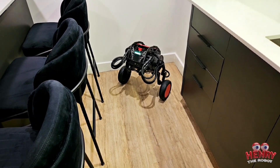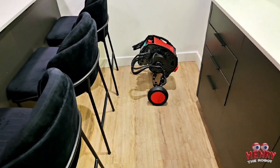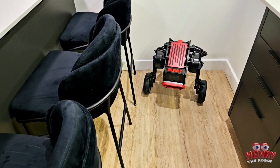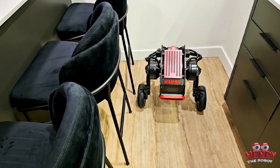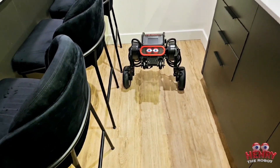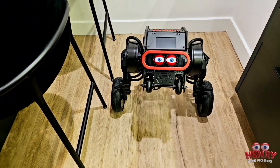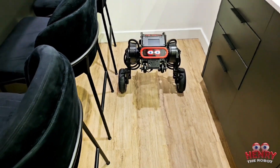Your fans want to meet you. Come on, turn around. Come on. Come on, look up. Your fans want to meet you, Henry, look up. Come on, look up. There's that pretty face. So this is Henry the robot. Doesn't he look cool? Henry, say hi.